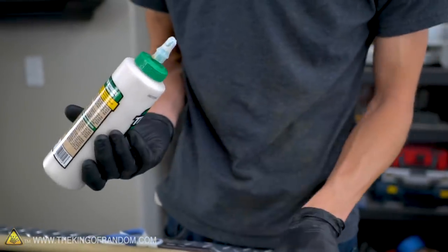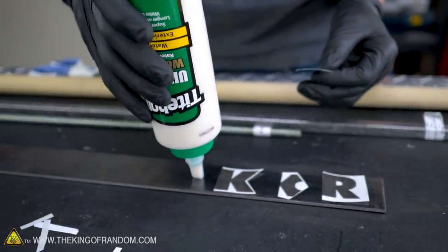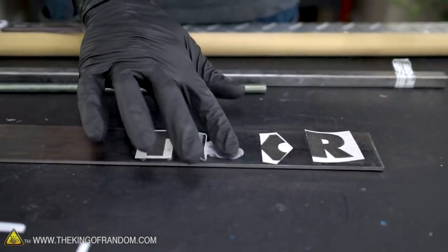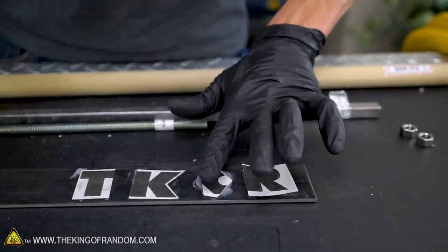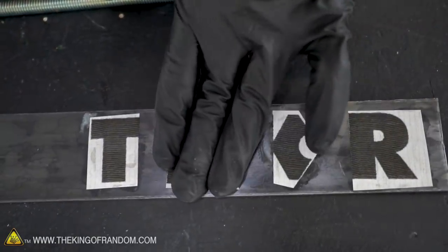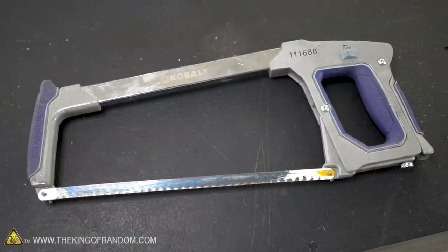Wood glue actually does a fantastic job attaching paper to metal. There are a few ways you can cut this out. I'm going to start with a hacksaw. We'll see if I decide to keep using the hacksaw or if I just move on to using an electric grinder.